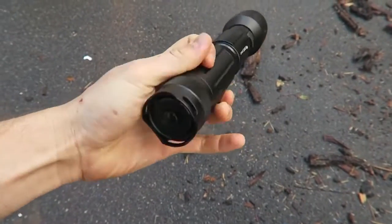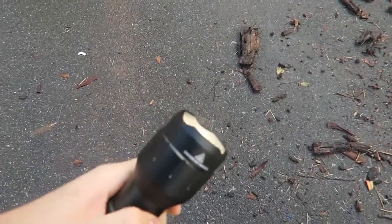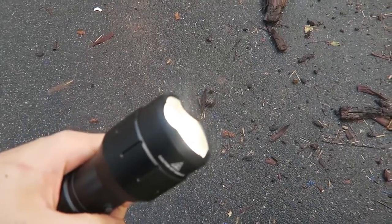So there is one button right here, turn this on, and another one right here to change the power of the flashlight, as you can see. I'm gonna set it on brightest.